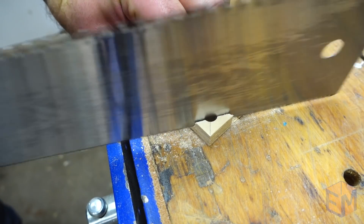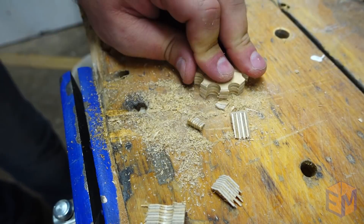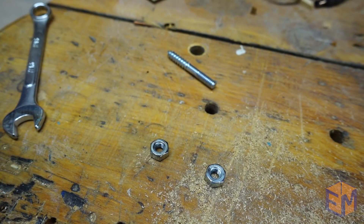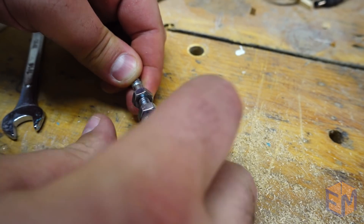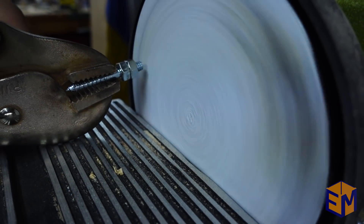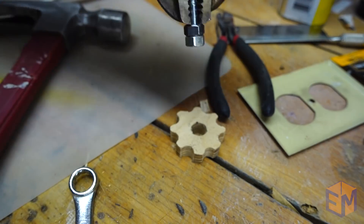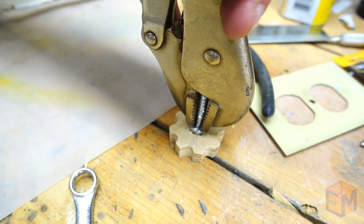I used a handsaw to quickly cut off all of the extra scrap, then took it to the disc sander to smooth out all of the edges. I didn't actually have the right kind of bolt that I wanted, so I used a hanger bolt and just jammed a couple nuts onto the machine thread. Back to the disc sander to flush the bolt up with the nuts. I wanted to make sure I had a really tight fit, so I had to use some vise grip pliers to hold the bolt while I hammered it down into the knob.